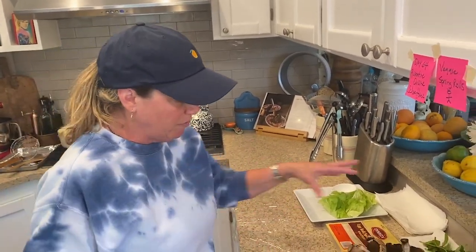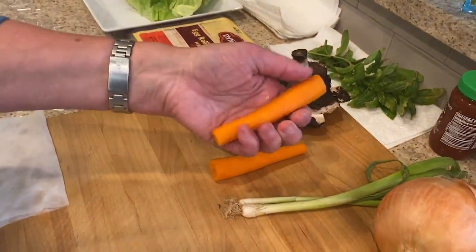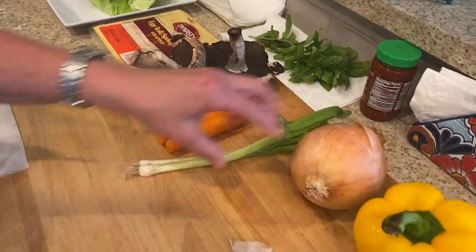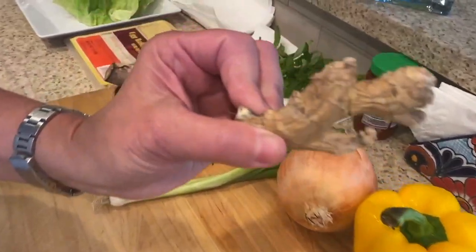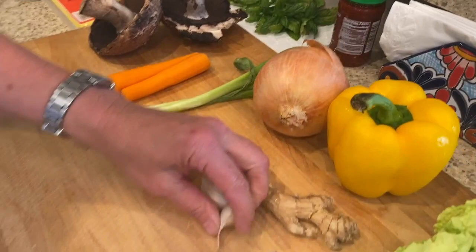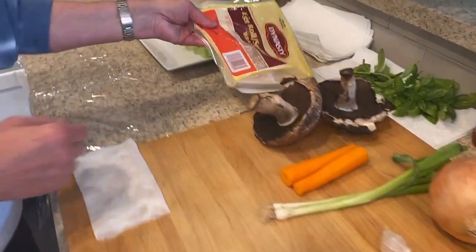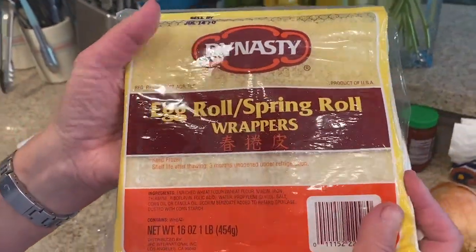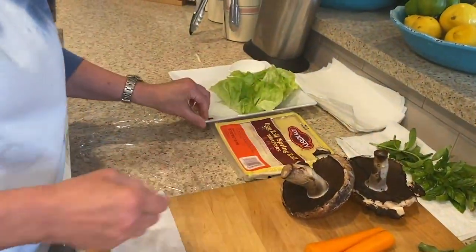I have two portobello mushrooms, two small carrots that are really soft and on their way out, some janky looking scallions, an onion, a pepper that's getting soft, some ginger — don't judge, it's all wrinkly — some garlic, and a little bit of Napa cabbage. I also have these spring roll wrappers, the Dynasty Egg Roll Spring Roll Wrappers. You can get them in the refrigerated section of your supermarket.